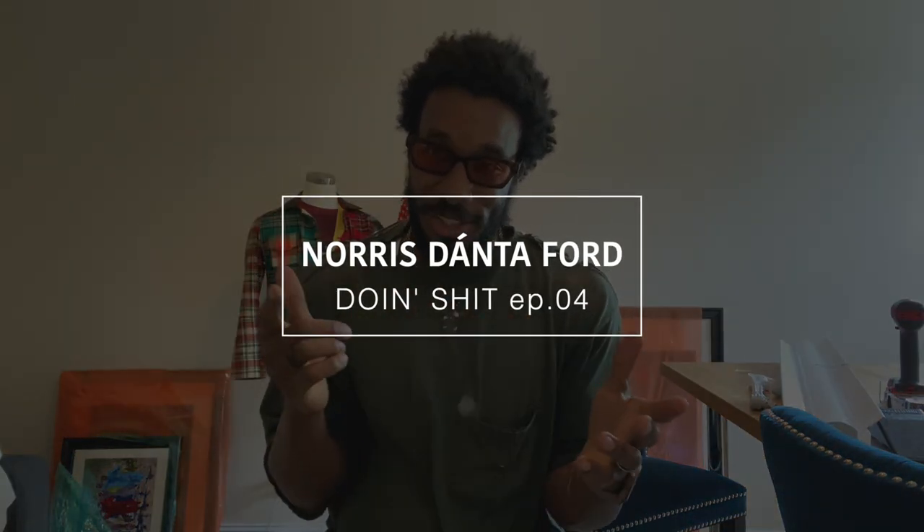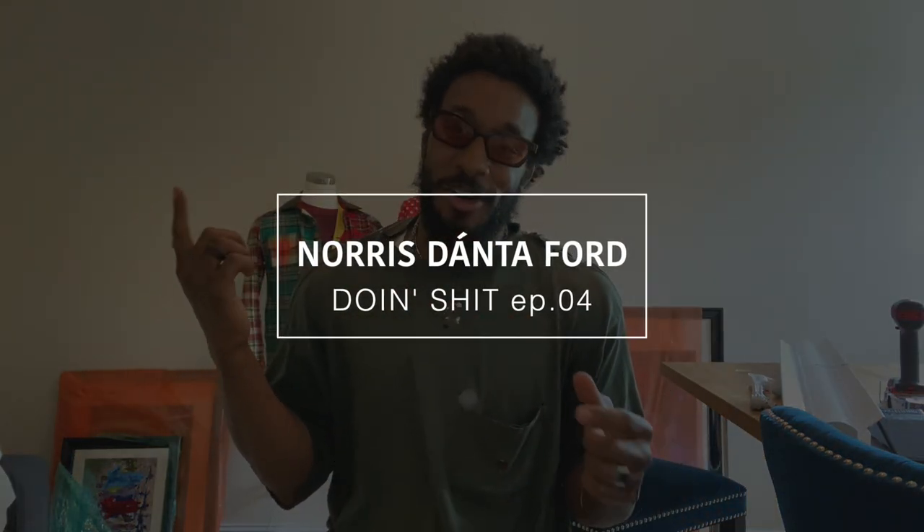What's up, this is your boy Norris, welcome back to another episode of Doing Shit. For those new to this series on my style channel, it's for those guys that have their significant other — wives, girlfriends, whatever — it's just little things to do around the house to let them know you still know how to do stuff, because sometimes, say it with me, they forget.